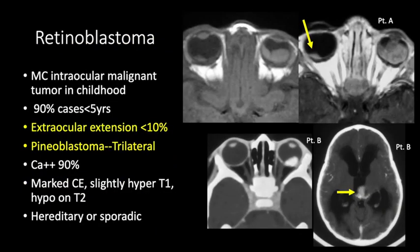Retinoblastoma is the most common intraocular malignant tumor in childhood. 90% of cases present before age five. The main role of imaging is to look for extraocular extension — these tumors can extend posteriorly along the optic nerve intracranially. Rarely there is a trilateral retinoblastoma with a mass in the pineal area, and occasionally a quadrilateral retinoblastoma in the suprasellar location. Calcification is seen in 90% of patients and presents as low signal intensity on T2-weighted images. These mass lesions show marked contrast enhancement, slight hyperintensity on T1, and low signal intensity on T2.